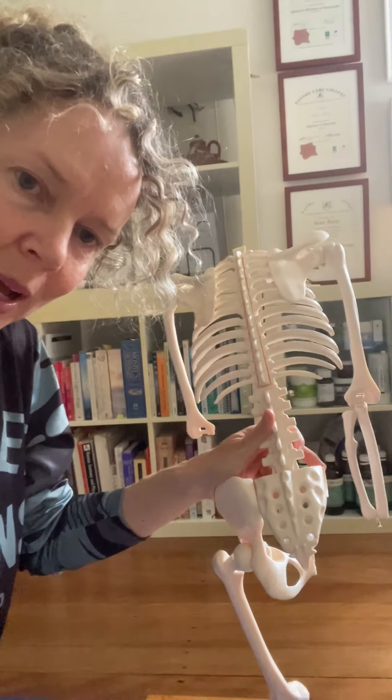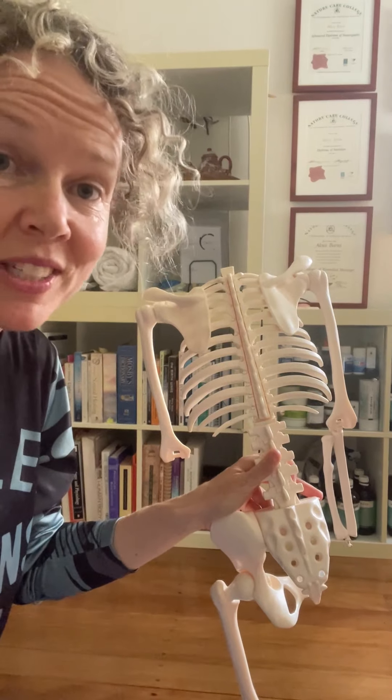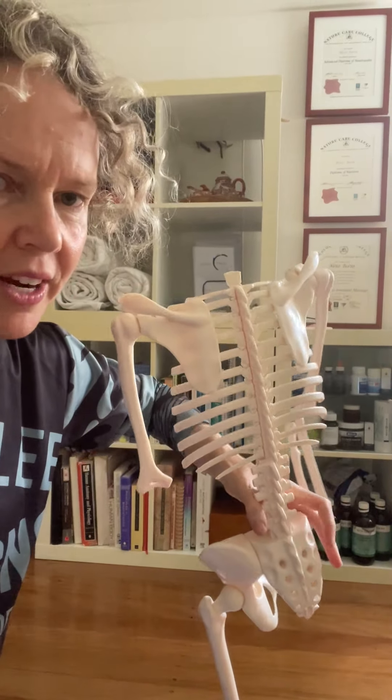This is your sacrum — an inverted triangle at the base of your spine. 'Sacrum' refers to 'sacred,' by the way. In yogic terms it's said to house your kundalini, your energetics. And it is very powerful.